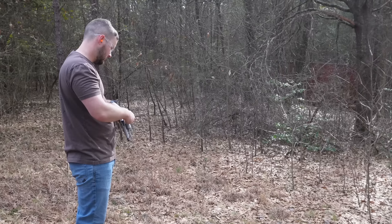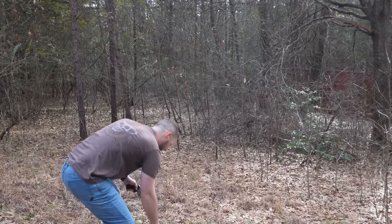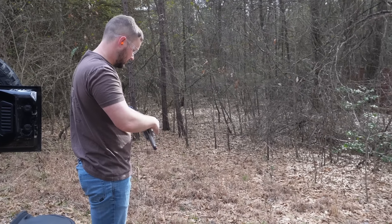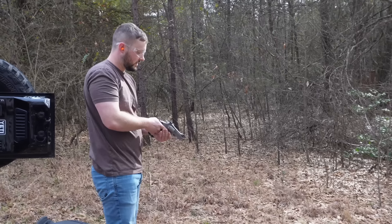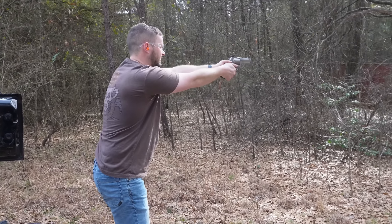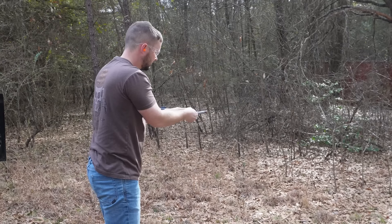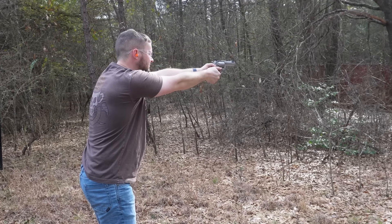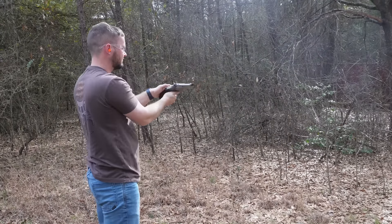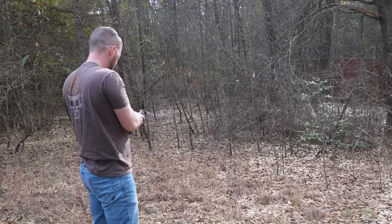I had a lot of fun rapid firing that 357, so it should be even more fun with the 9mm — but there's always that what-if. We're about to find out. Did you get them all? I got seven — 100 percent.